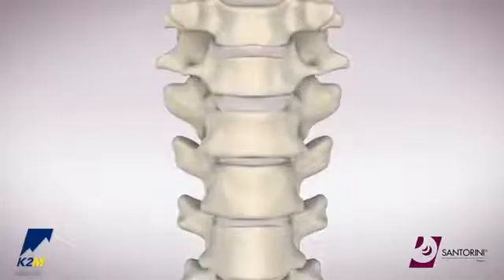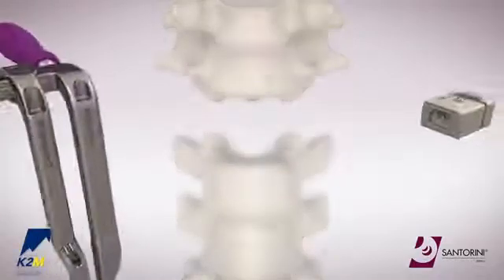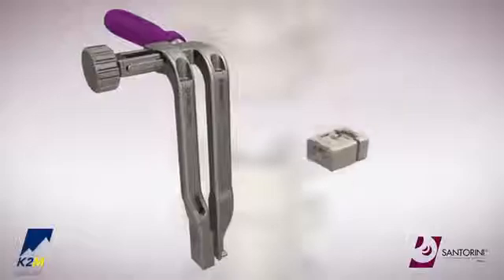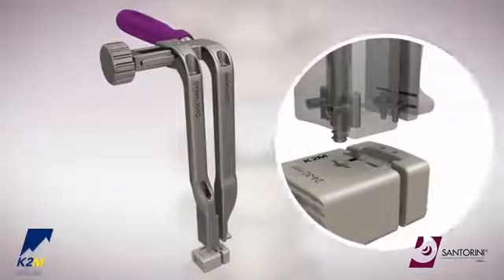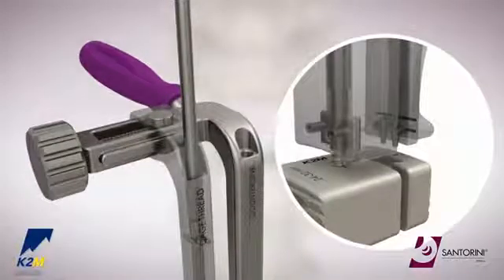Once the affected vertebrae and discs have been removed and the appropriate cage body has been selected, align the distal pins and threaded pin on the distractor with the two small pinholes and the threaded hole on the anterior aspect of the cage respectively. Engage the size 15 driver down the distractor arm that attaches to the threaded pin.